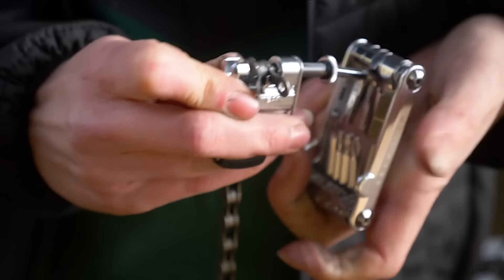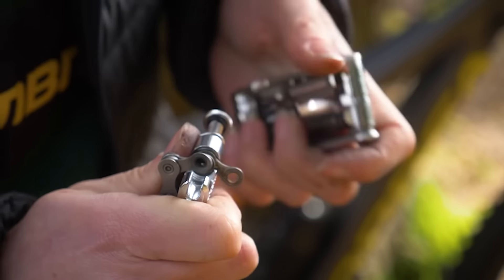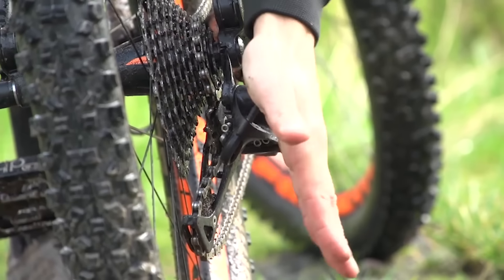And in those things you would carry with you — it always feels like a head scratcher when people don't have a chain tool. Loads of people don't have chain tools. Also mech hangers — it used to be a nightmare to find out what mech hanger you had, the little tab that bolts into your rear axle.